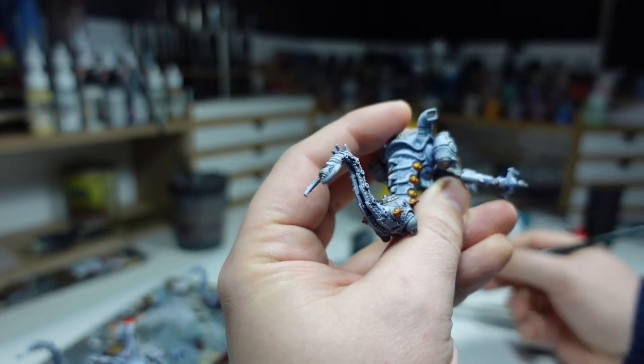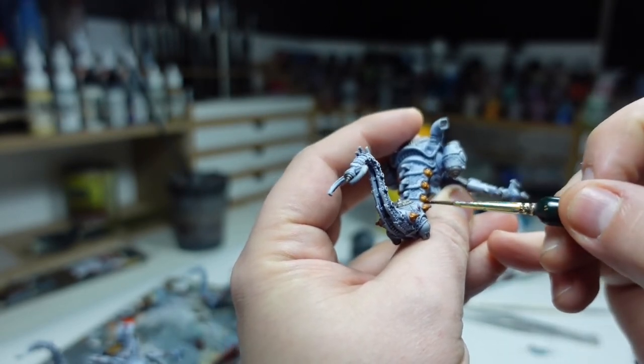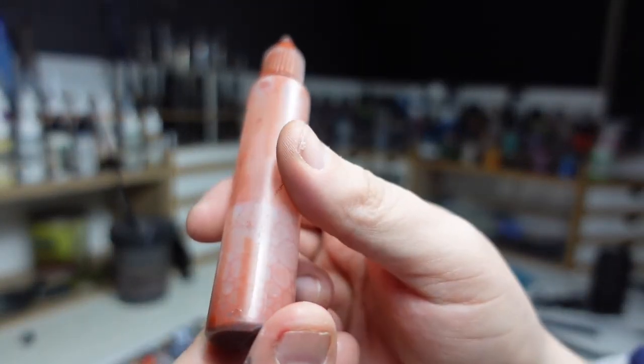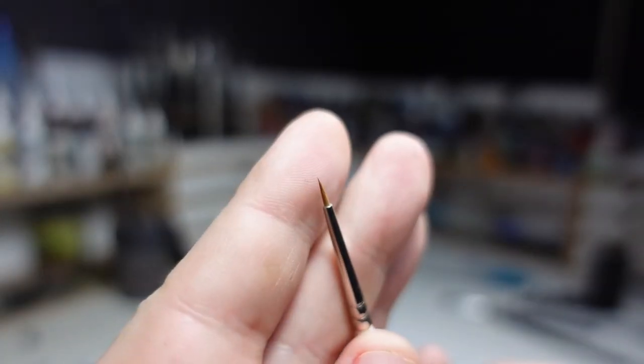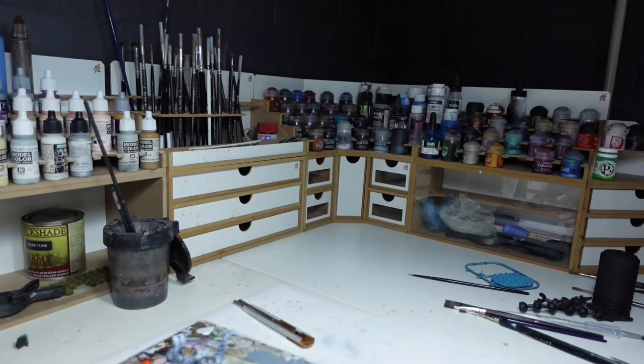The final and most tedious bit by far is using a mixture of matte varnish and rust pigments to create a rust wash, which I used to pick out all of the rivets on this model.